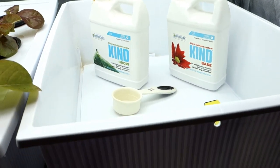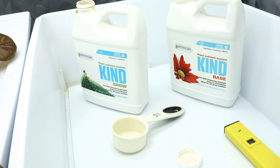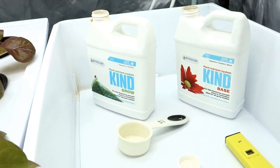This is not a paid promotion. Botanic Air, hit me up — I've been using your products forever. I love Botanic Air.